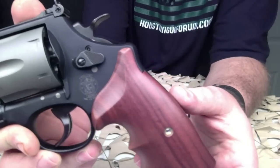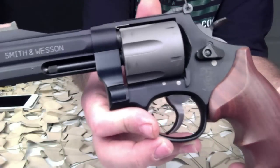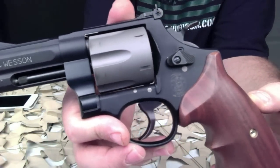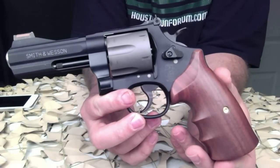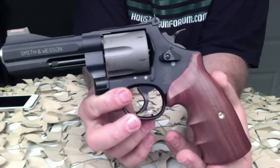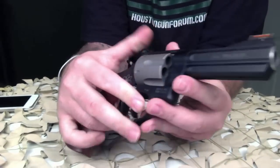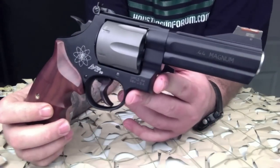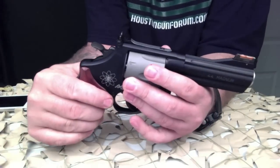It's not often that you'll see me getting excited over a revolver that does not have a Colt Pony on the side, but this revolver is simply beautiful. The lightweight is amazing, and the shape, fit, and finish of this revolver is super nice. I was completely taken back when I took it out of the box.